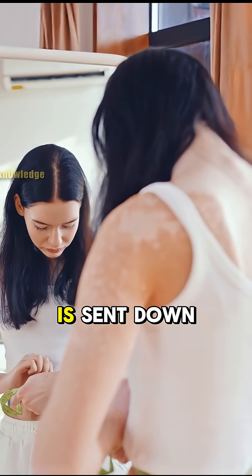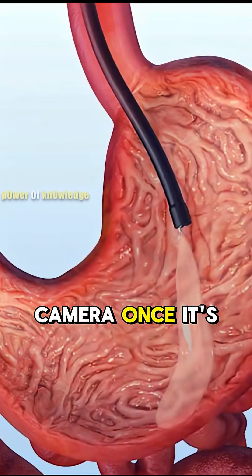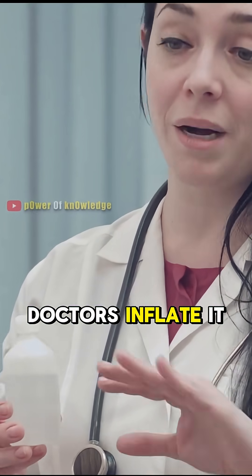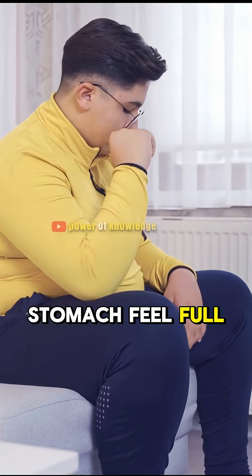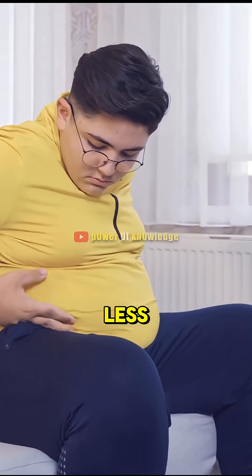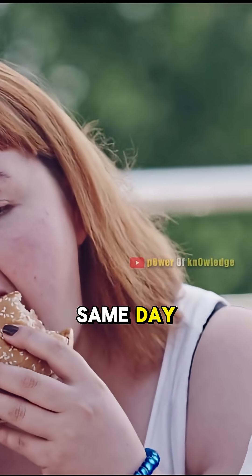A deflated balloon is sent down your esophagus using a tiny camera. Once it's in your stomach, doctors inflate it with a saline solution. This makes your stomach feel full, so you eat less. The entire thing is done in just 15 minutes, and you can go home the same day.